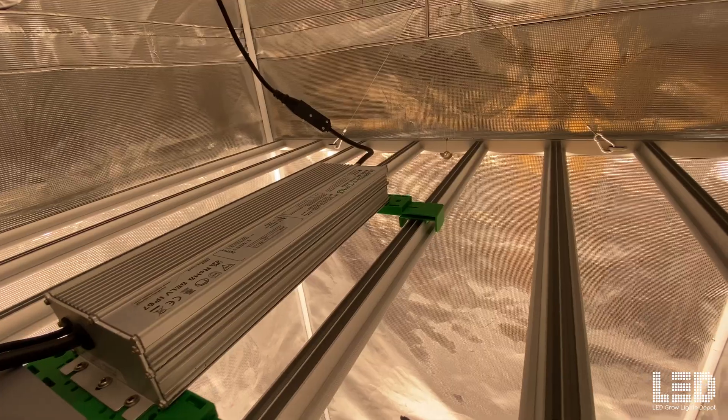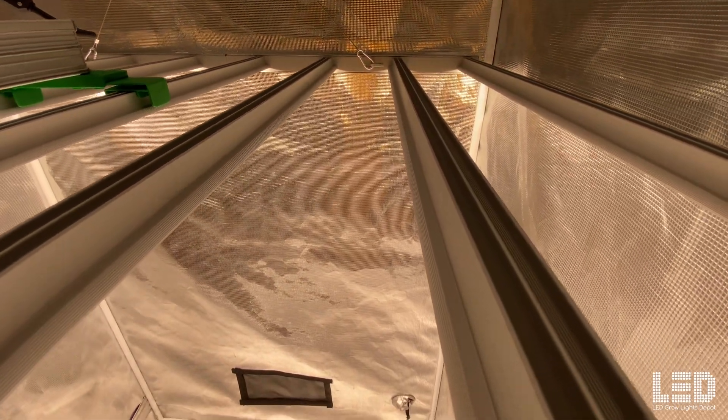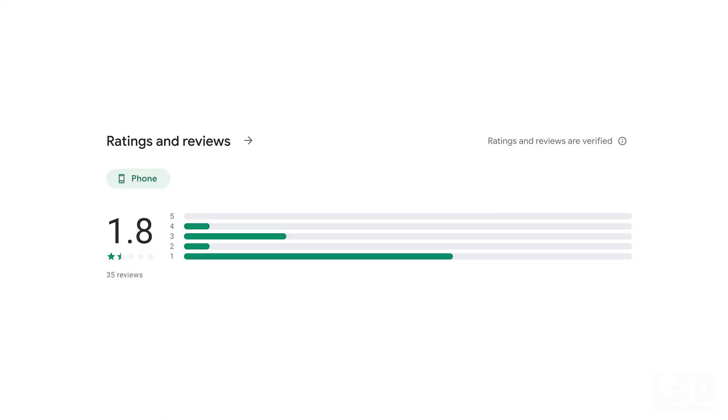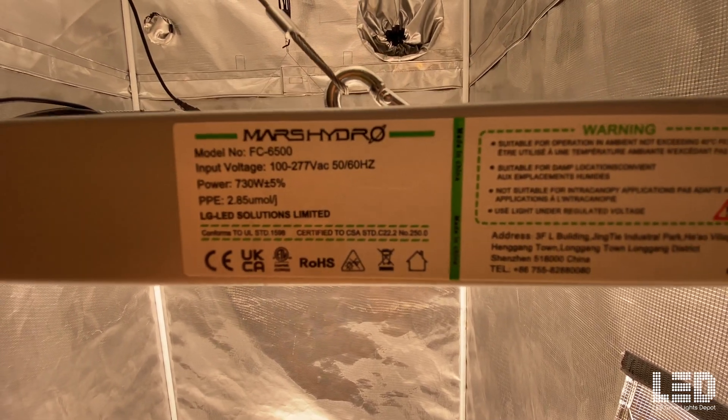The second con is the app. While it's fairly straightforward and simple to use, I wasn't a fan of the interface and according to the app store it doesn't have the greatest reviews. So if you don't want to use the smart control, you can just connect the light to a smart outlet or a simple wall timer.